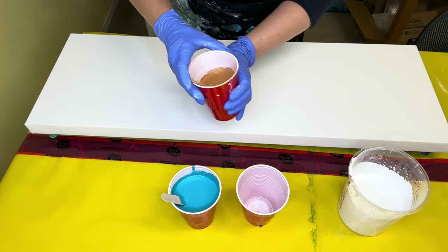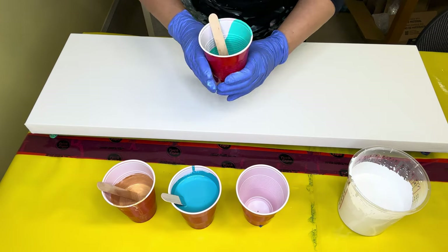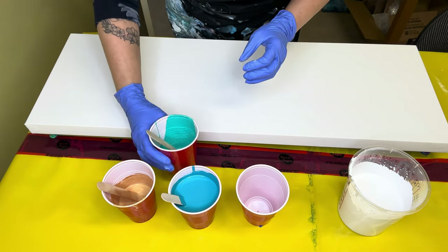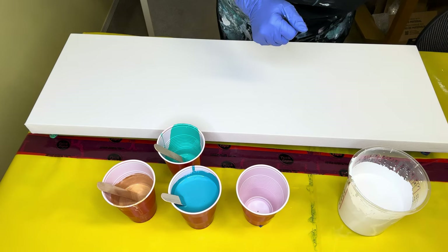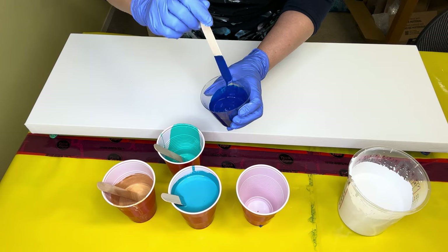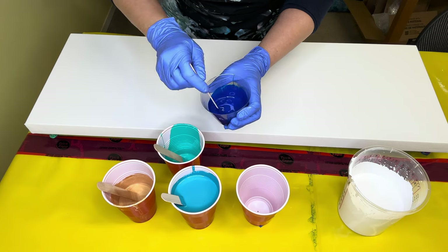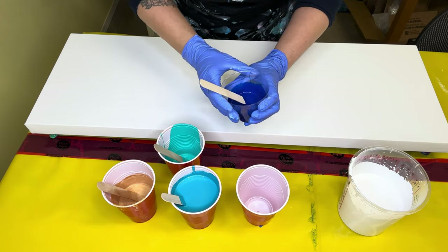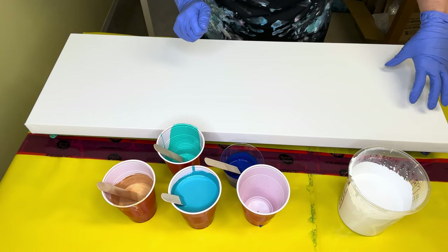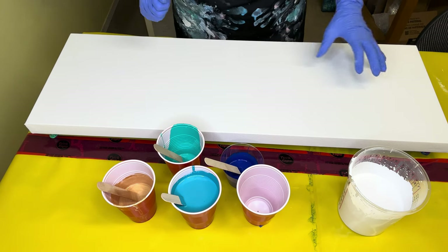These are actually all table scrap colors — well, except for the gold — colors that I have mixed together just to use them up. There are a few air bubbles so I'll have to torch those out. I've got my torch handy. This last color is a really beautiful kind of royal blue — again, mixed similar colors together just to use up more paints.